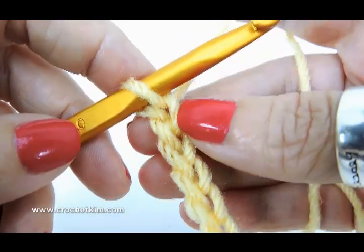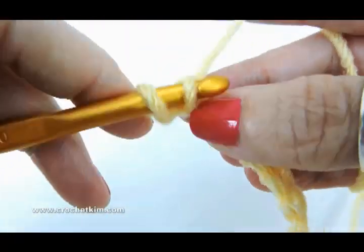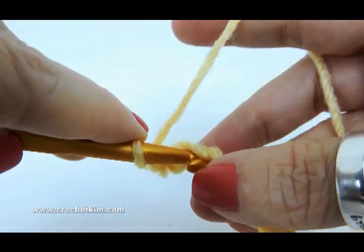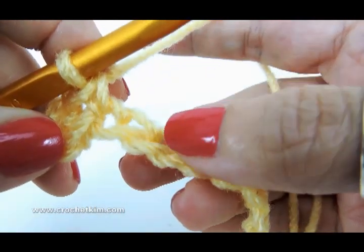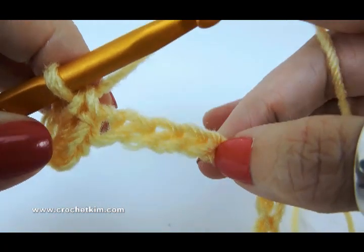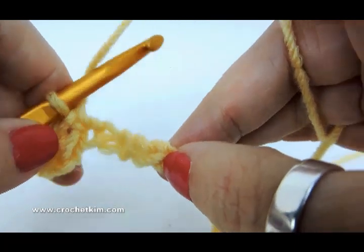So what we're going to do is skip the first chain, single crochet in the second chain, and in the next chain. Now skip three — one, two, three — and you'll be working a shell in the next chain. A shell for this pattern is two double crochet, chain three, two double crochet.